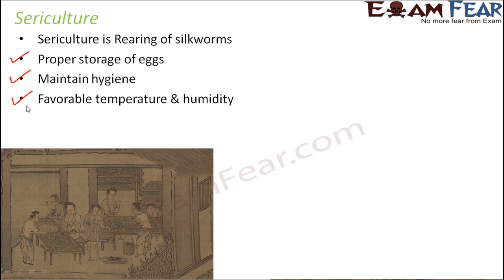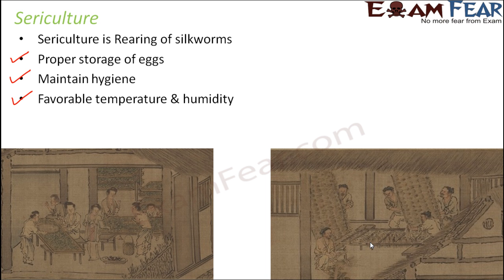Favorable temperature and humidity are also important. If the temperature becomes too low or too high, it might affect the hatching of the eggs and the survival of the silkworms, so temperature and humidity should be kept optimum. If you look at this picture, you can see that people are preparing twig frames.